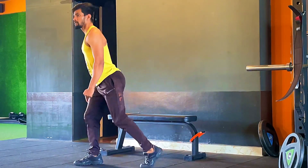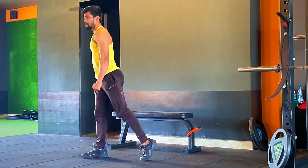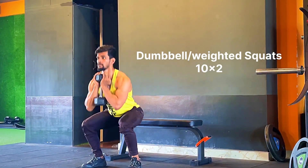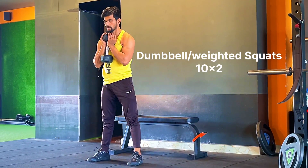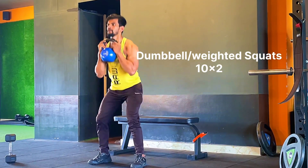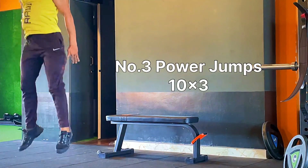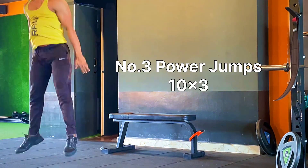Once you've learned these exercises, you can add some weight. If you have a dumbbell, you can use a dumbbell; if you have a kettlebell, you can use a kettlebell; or even a bag will work — same repetitions, 10 counts, two sets. Once your form is good, you can also include power jumps in the squat and jump position, 10 reps for two sets.